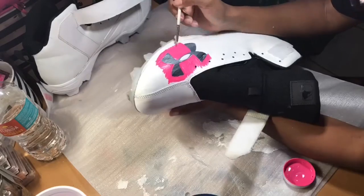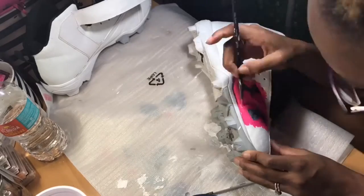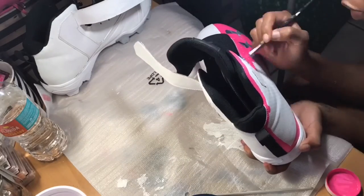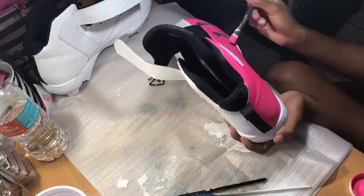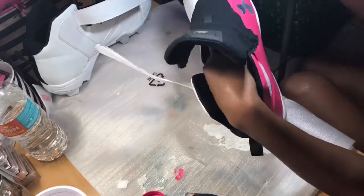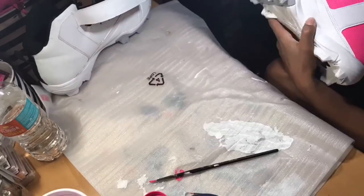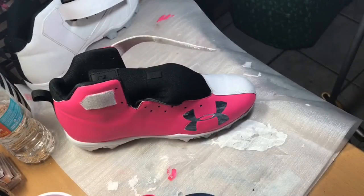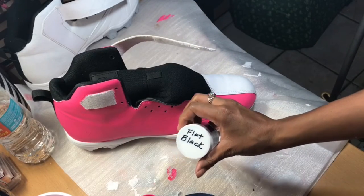Now we're going to take our pink and we're going to leave the Under Armour symbol on the front of the shoe. There was another one on the back, but we went ahead and painted over that one — we're just going to keep one. I did not tape off my shoes; I just decided to be really careful while painting. If you don't trust yourself to do this carefully, you definitely want to tape off wherever you don't want paint. I'm basically painting everything except for the soles of the shoe.